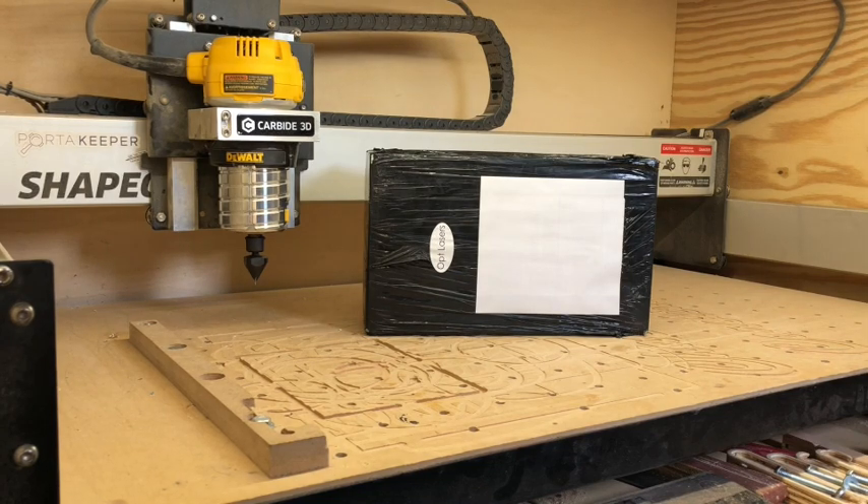Hey guys, I wanted to do a quick unboxing of something I find really cool. It's a newer brand of laser for CNC routers such as my Shapeoko. I'm really excited about it — I've been talking to the CEO of the company in Poland and finally received it this afternoon. I've been waiting all day to get it opened up.